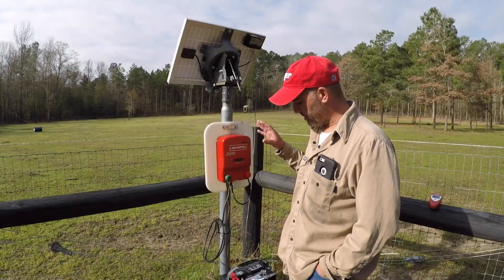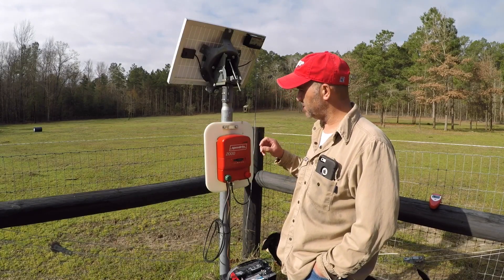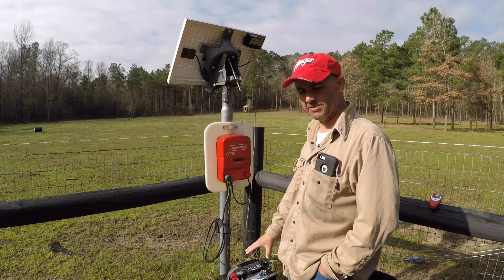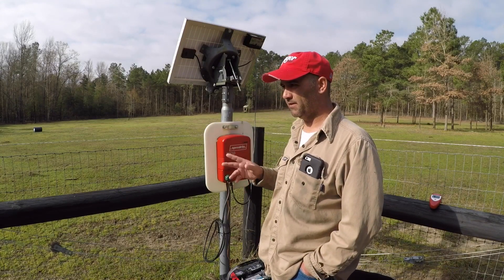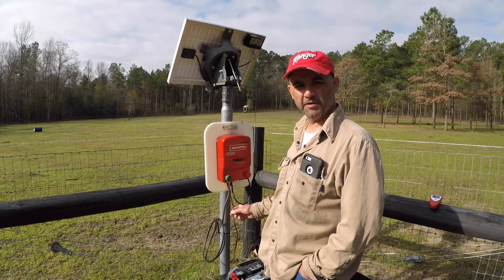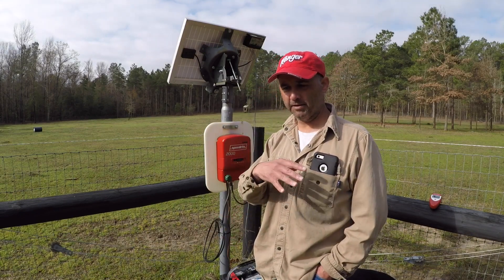I'm over here at my charging system. I have a SpeedRite 2000 — it's a 20-mile charging system and it's hooked up to solar. I just have my battery right down below it, nothing special. I've had this setup about a year and a half and it works fine. I really like the charger. If I build a new pasture there's a different cord system you can use to plug into a 110 outlet, but right now it's set up this way — it's too far away and I don't have any electric out here.